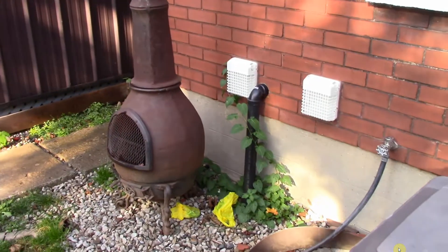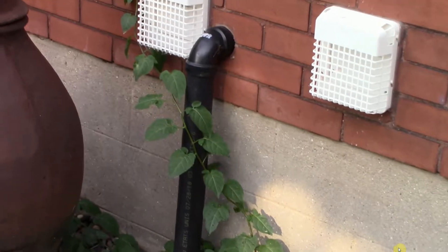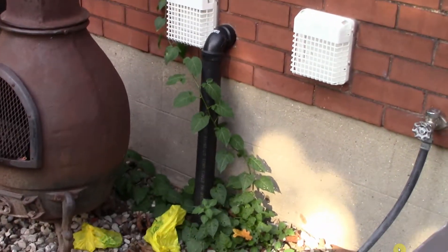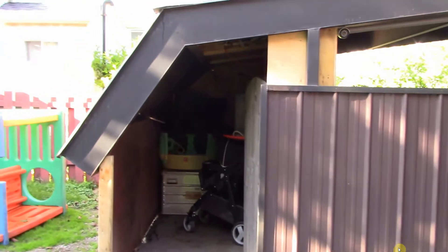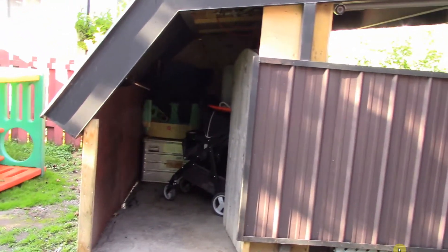My coax comes out of the shack, across the ceiling, out of the wall in that black pipe, goes underneath the ground under the pathway, and comes up inside this little shed I've built on the end of the carport. Let's take a trek in there.